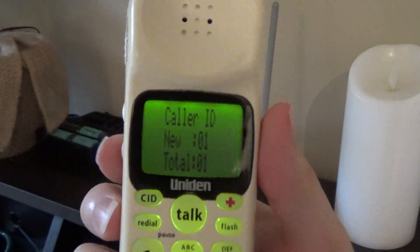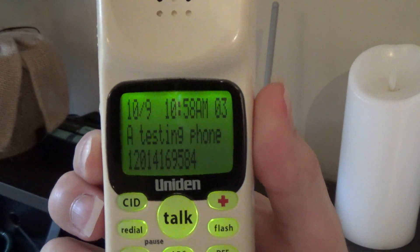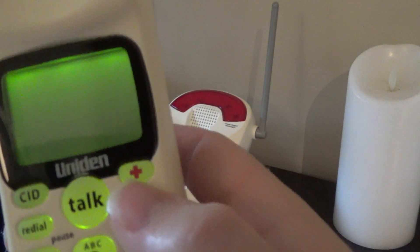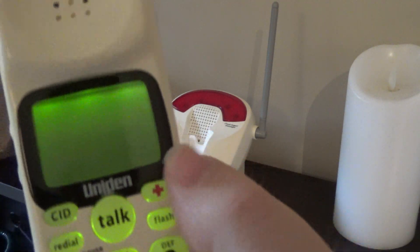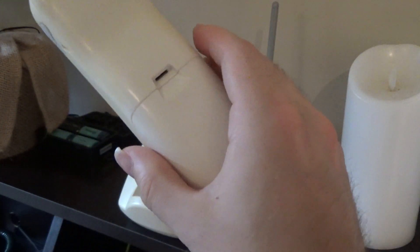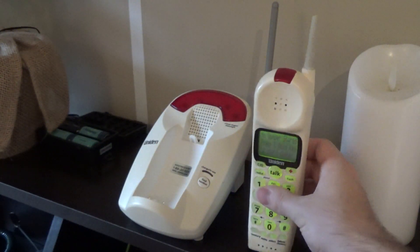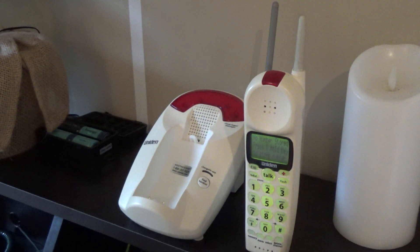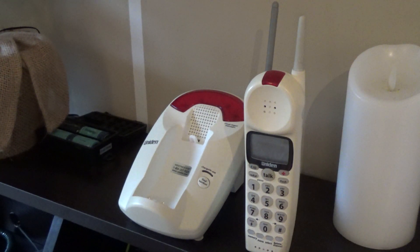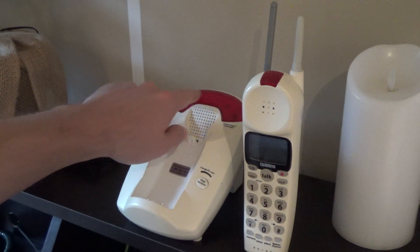Caller ID is easy to read, and it does have an emergency speed dial button — I don't think there's anything programmed in there yet. The handset ringer is not anything to write home about, but the base ringer is really neat. The handset does actually have a light up at the top there, and the base has lights up at the top as well.